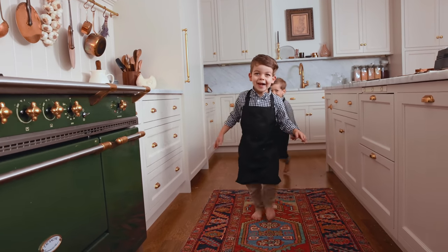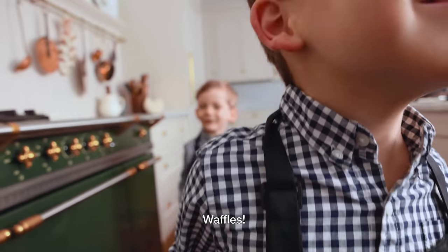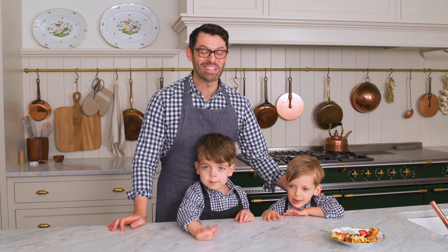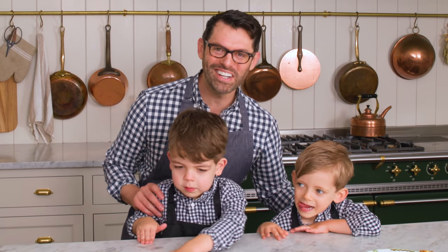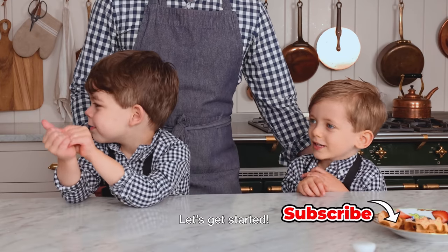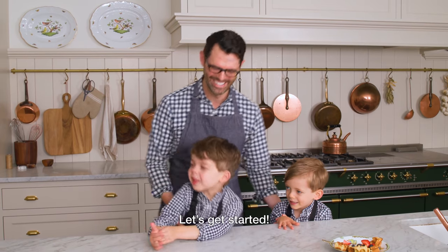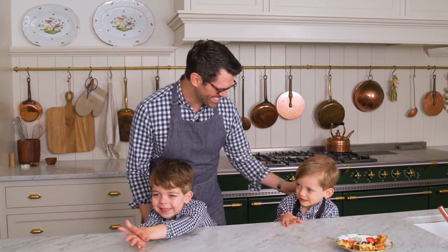Boys, come on over. What are we making today? Waffles. Yes! Hey, I'm John Cannell, and today on Preppy Kitchen, we're making waffles with Lachlan and George. Let's get started.